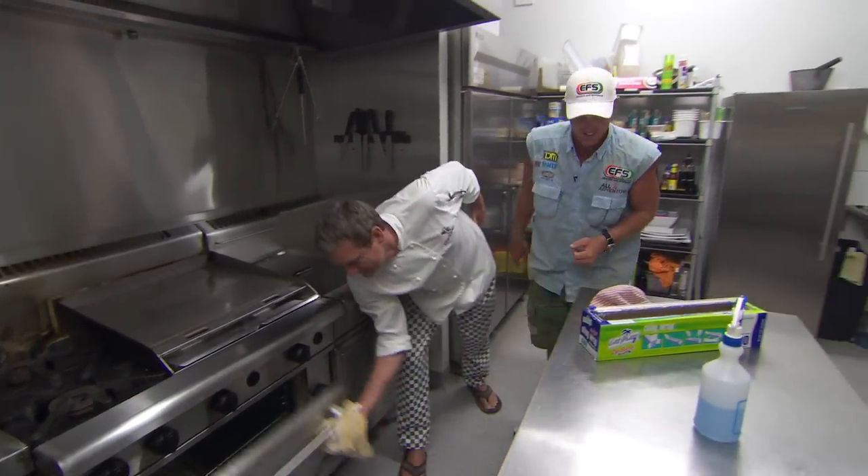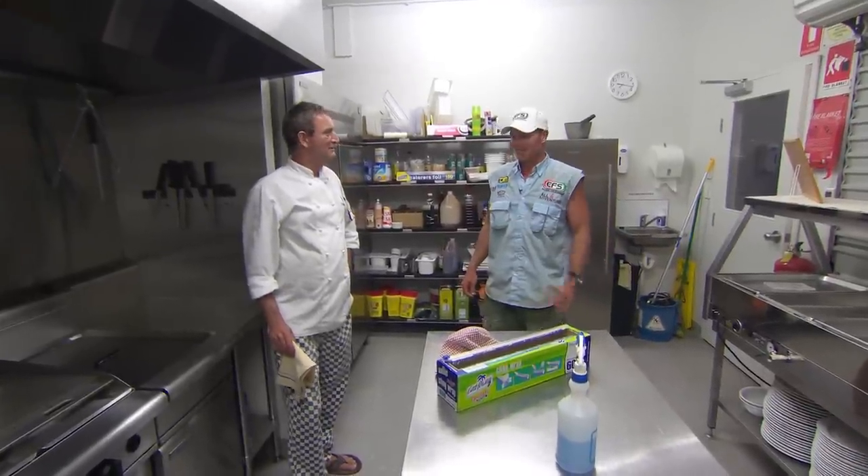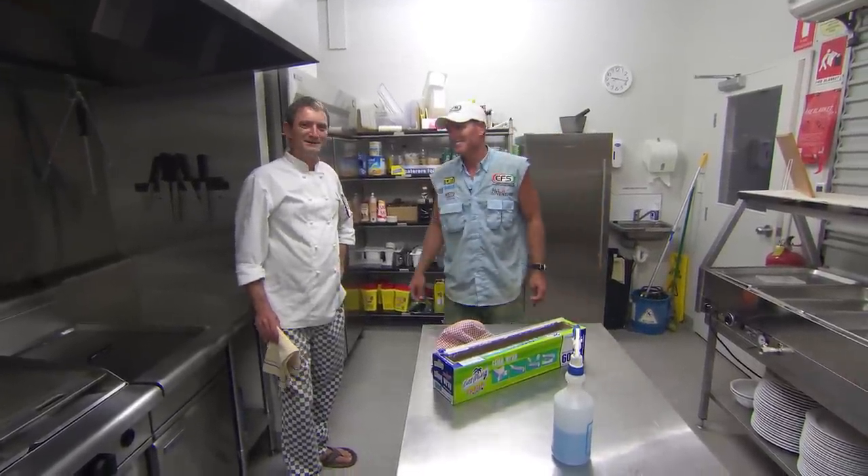I'll just chuck her down the bottom. Beautiful. About 40 minutes — that'll be fine.